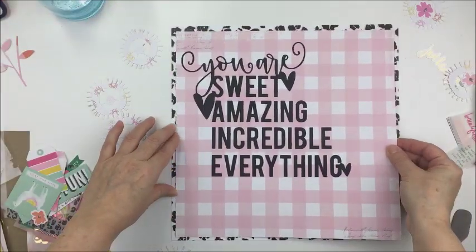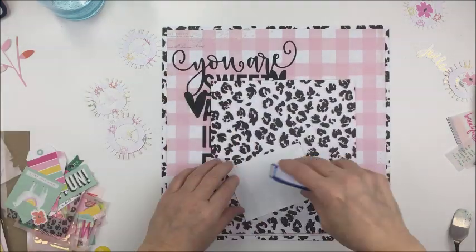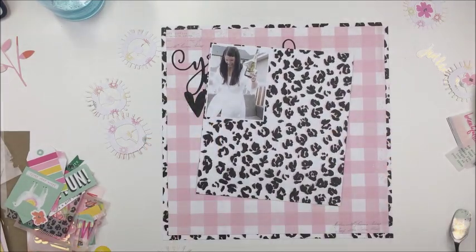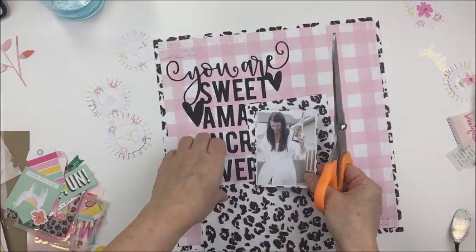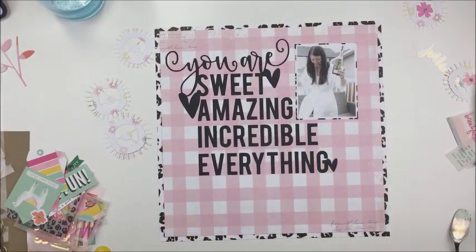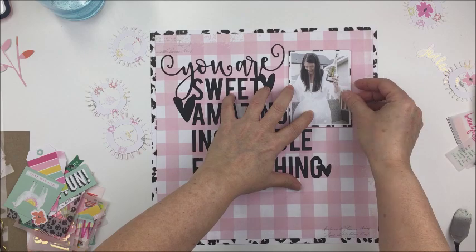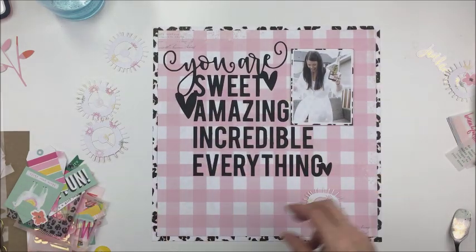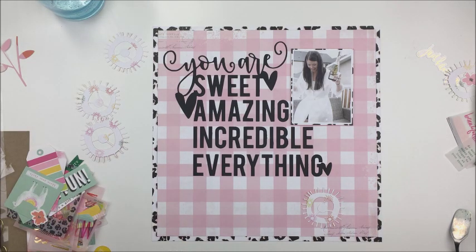I'm going to take my repositionable adhesive and put the base down onto my frame and get that all stuck down, then I'm going to take that leopard paper and do a really thin mat on my photograph. I didn't want it to be too bold since there's already quite a bit of black on the layout, so I just wanted just a tiny little bit of a frame around my photo. I popped the photo up with a little bit of craft foam to give it some nice dimension.